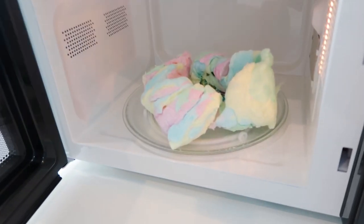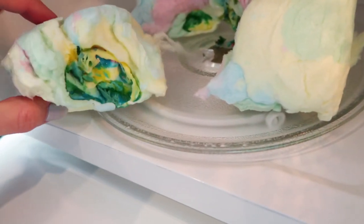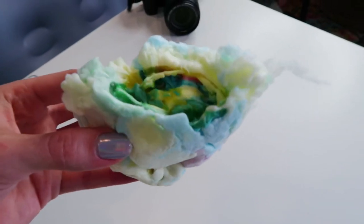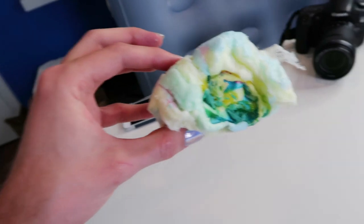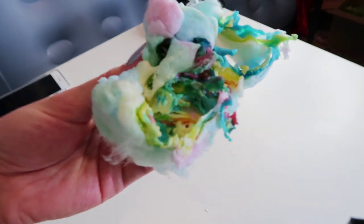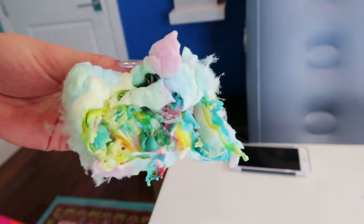Moment of truth. What do we have going on in here? Oh! Whoa! It smells delicious. This is what we're dealing with — it's completely melted on the inside and it's really pretty. It's like abstract art. Oh, this one got a little crusty. Holy crap! This is like art! This is really sick — this is something, I tell you. Look at how pretty that is.